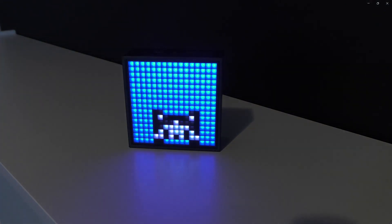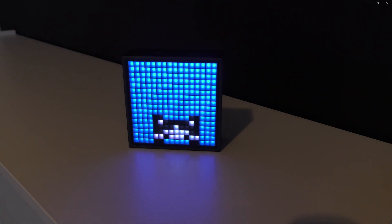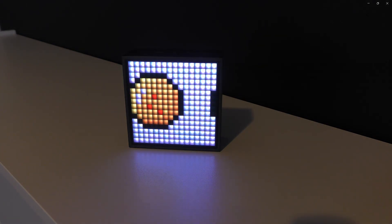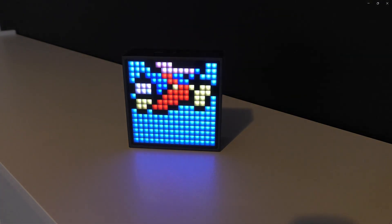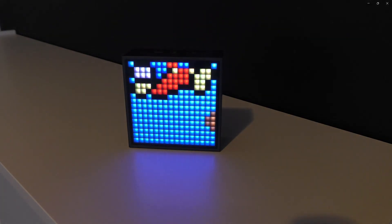It has various functions that it displays as you are watching it. You can either display the time, which shows up as a digital watch or a timepiece. It also can display the track audio that you're playing through the Bluetooth speaker. I find this part kind of annoying because you have big giant text going across the screen and it just looks like a mess.